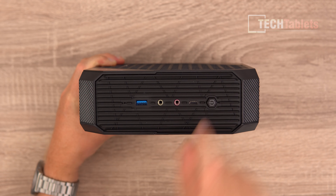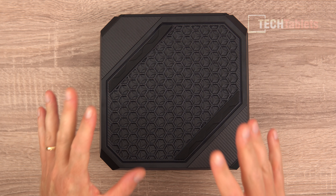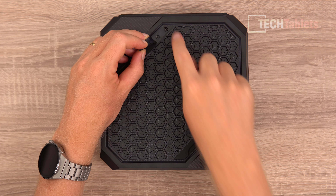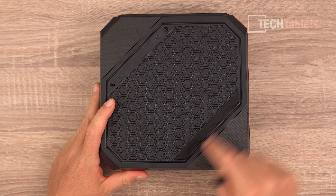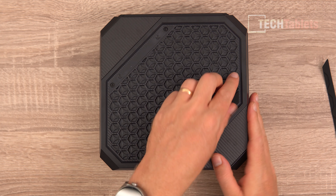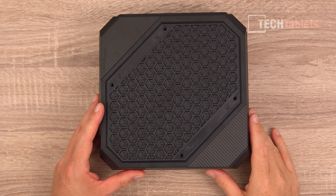Getting access to the internals: at the rear bottom we've got two rubber feet that need to be pulled off to access two screws, plus another two screws elsewhere. They're held by double-sided adhesive tape — easy to pull off without damage. Once those four screws are out, we can get inside.